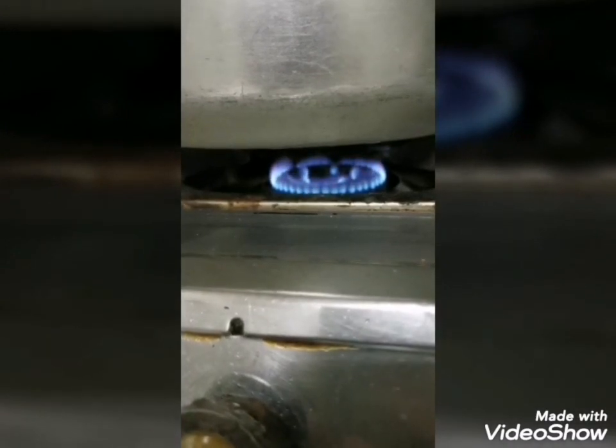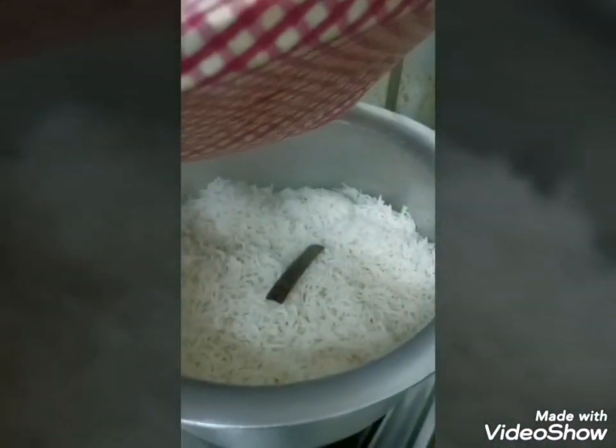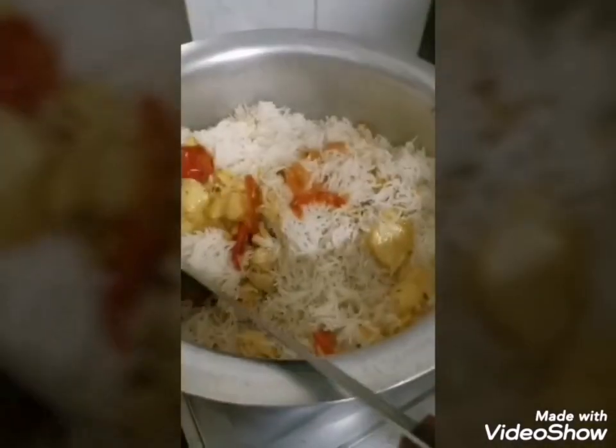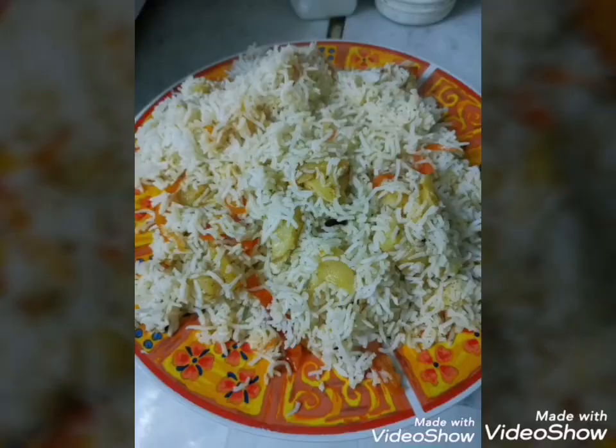Keep it on a very low flame so the tomatoes get softened. It has a nice steam now — I will mix them up. The tomatoes are ready, so I will mix them and put it on for another minute of steam. The rice, tomatoes, and potatoes are all mixed up. Cover again with the damp cloth for one to two more minutes. Our rice is ready — they taste awesome! Try to make them, and if you like the recipe, share it with your friends. Allah Hafiz, bye!